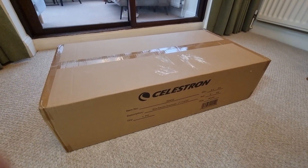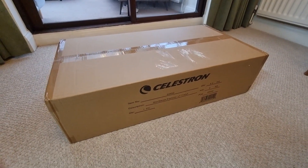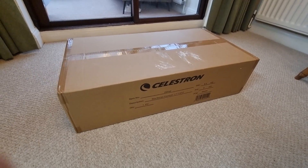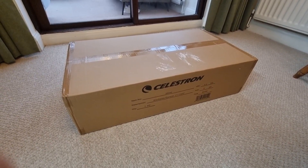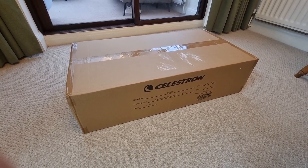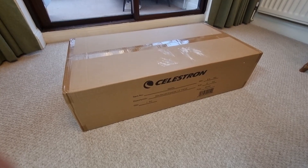If you did want to subscribe to the channel and hit the bell button, you'll be notified when I release future videos in this series. There'll be a video on how to set up this telescope, a review video, and a video on things you can expect to see with it. So make sure you subscribe for those. With that said, let's open this box.